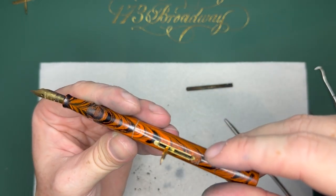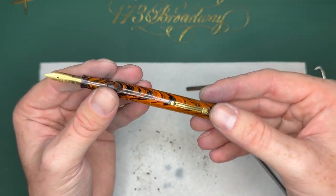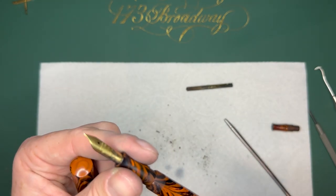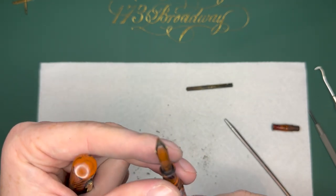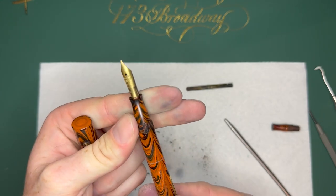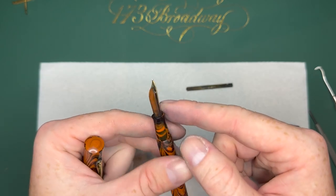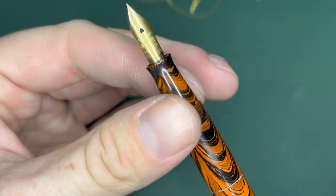We replaced the sack, we've replaced the lever with a better-looking lever, we got a nib on there. This pen — other than the fact the clip is loose — is pretty much put together. I need to warm this up and set it in place and align it in such a way that it looks good. I want to have the ripple line up real well. I think it'll look really good. We're going to set this nib in place.